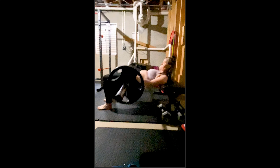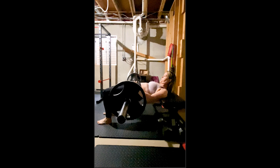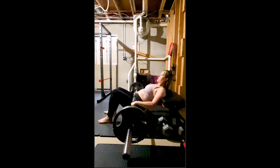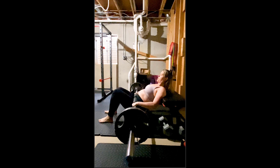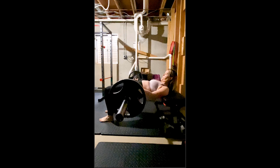We want to move that weight slow and controlled, unless we're practicing for a functional power movement and this is going to be part of the program. But otherwise, 99% of the time, you want to move it slow. You want that weight to just naturally decelerate and stop at the top, and then slow and under control, allow those glutes to lengthen as you lower the weight, and then again push the weight up towards the ceiling.